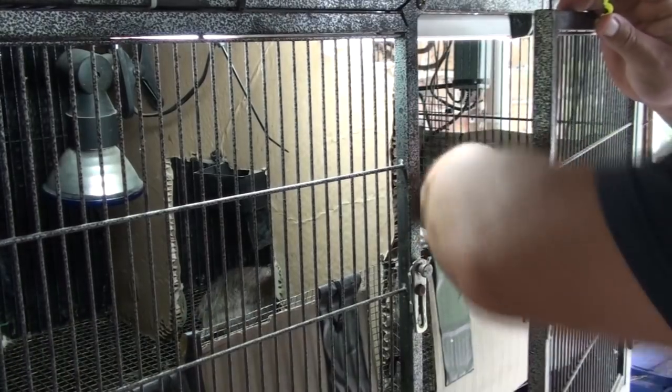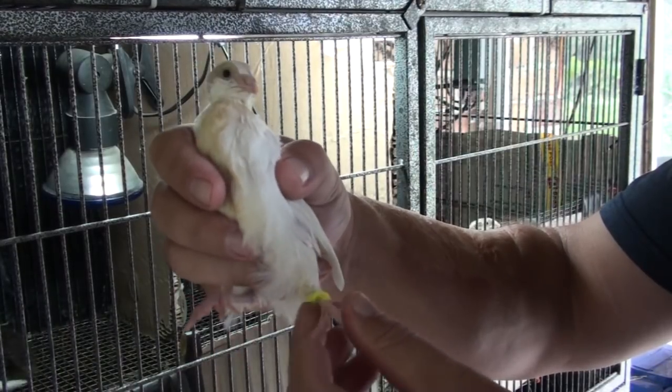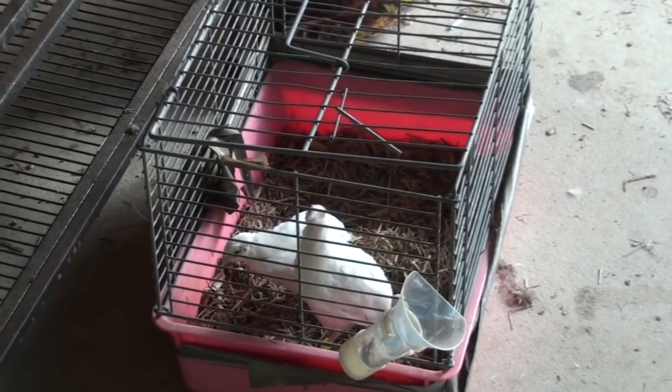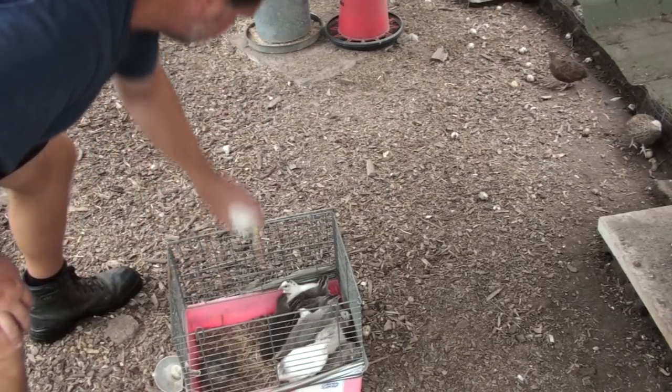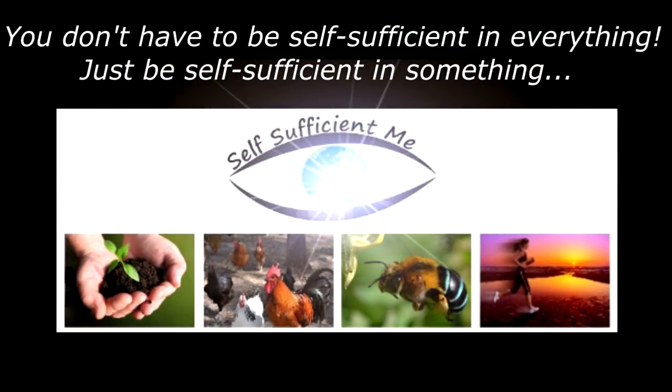G'day, I'm Mark from Self-Sufficient Me and we're down the back in the quail pen. The final stage of our quail stock boosting is done. We've got them from the brooder into the quail pen and that's what this video is about — that final stage, putting their leg rings on and the reasons why I do that. So let's get into it.